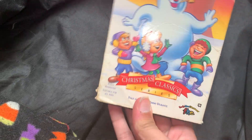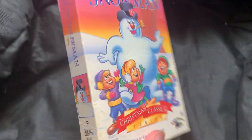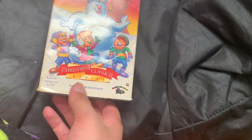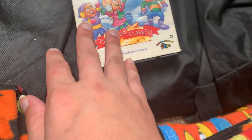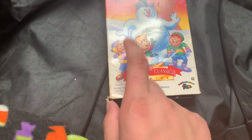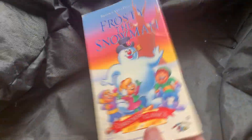Moving on to Frosty the Snowman. Here's your front, here's your spine. Going to the back, nothing - going back at the top. VHS - it's just, look, I actually have this on Broadway with the Christmas closet Broadway, and I have this on DVD, but I just wanted this because it was cheap.